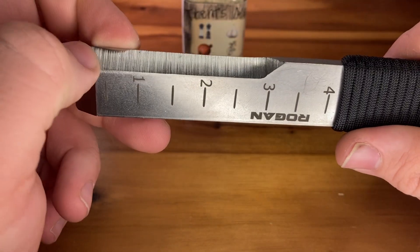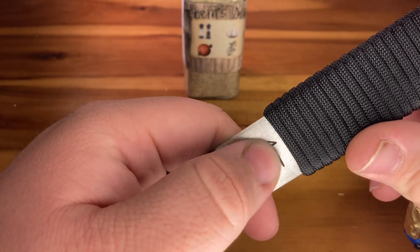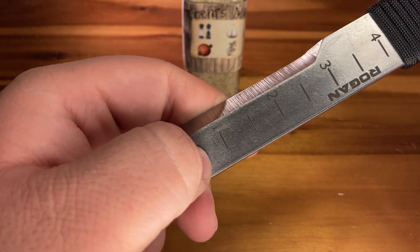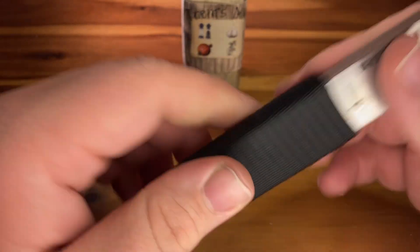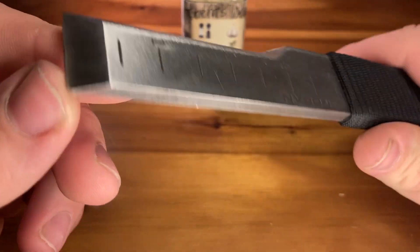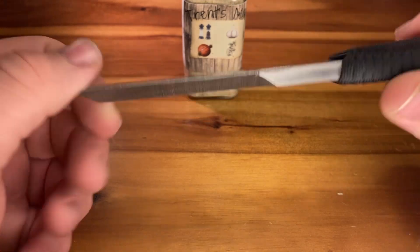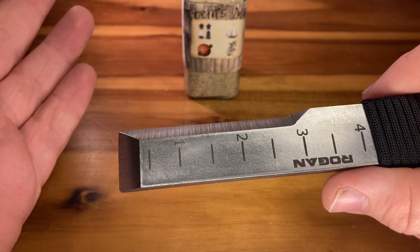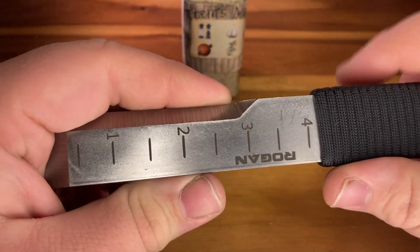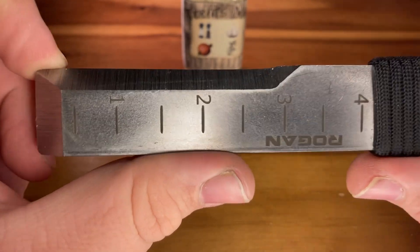You can see this extreme grain here — you can even feel it. The inch measurements seem to be etched in; I can feel them as well as the Rogan logo. I'm going to be carrying this for two weeks and demonstrate everything I do with it. So far all I've really done is pry up hotel pans at work — it's really good for that, you get under there and lift. Being a kitchen worker I'll have fewer uses for it in general, but I feel like it'll be one of those tools that when you actually need it, it will be irreplaceable.